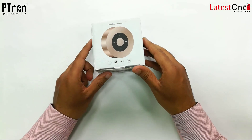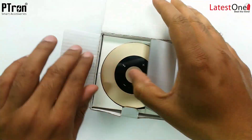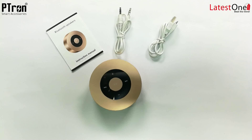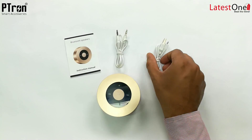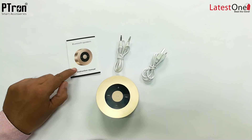Hi friends, today we have the Petron Sonar Mini Bluetooth Speaker. Let's open the box and see what's inside. Wow, this color is absolutely mind blowing. So friends, you will get this micro USB cable to charge it, aux cables, and of course this manual.